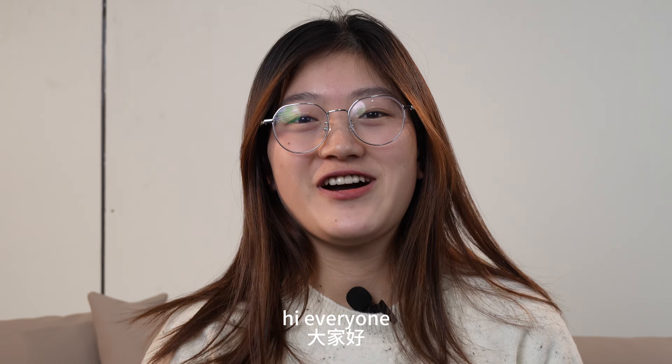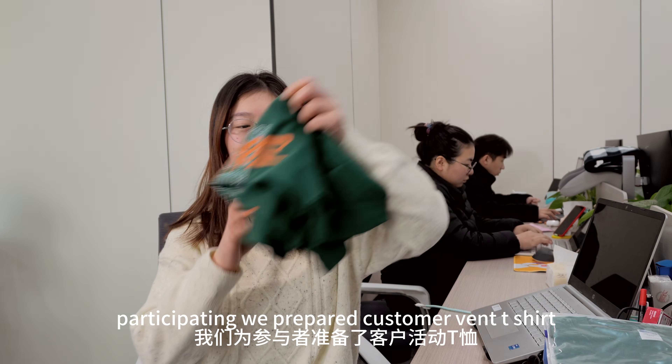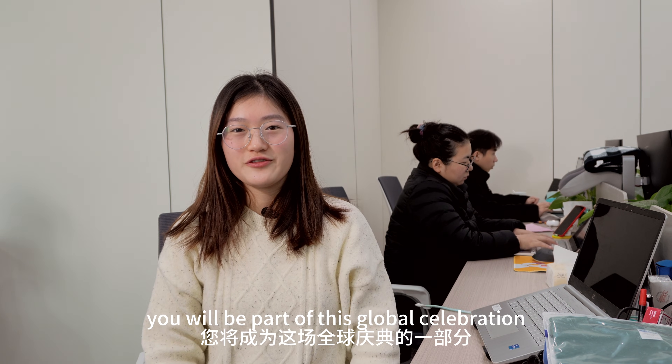Welcome everyone. Hi everyone, I'm Emily, sales manager at Skyfire. To thank everyone participating, we have prepared a custom t-shirt for everyone who registers. Wear it, and you will be part of this global celebration.